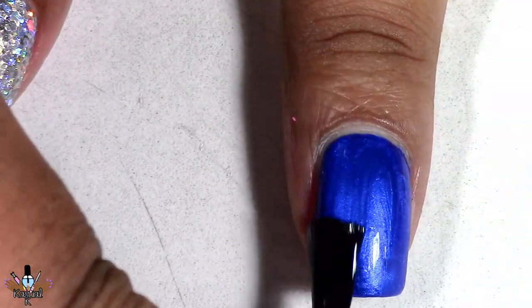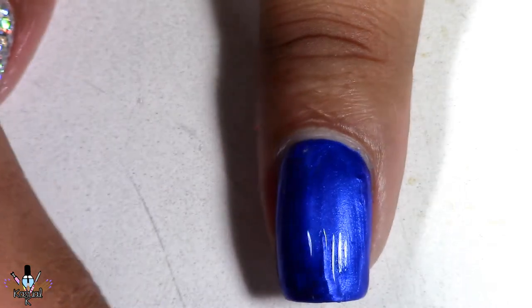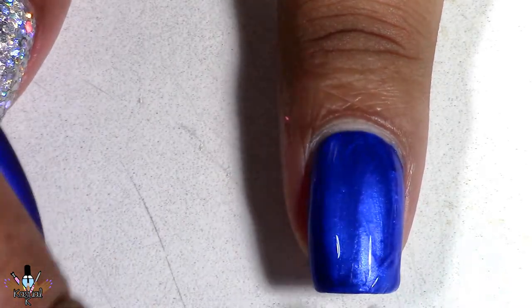Now usually I don't ever do this, but I'm applying the NYC matte top coat to all of my nails except for my glitter nails.